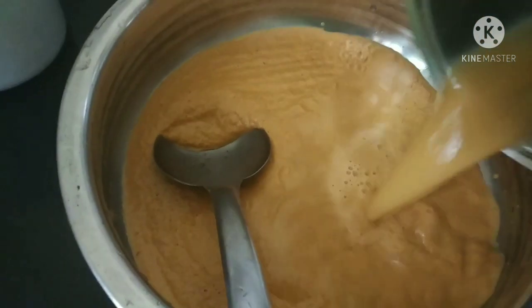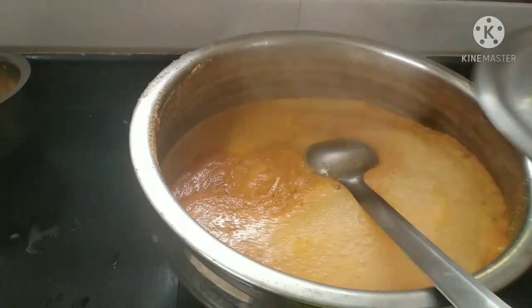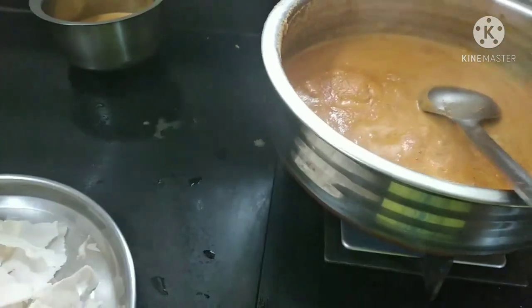I want to put some oil in the fish. I put some oil in the fish. After you finish the oil, add oil on top. We can cook them in the same way.